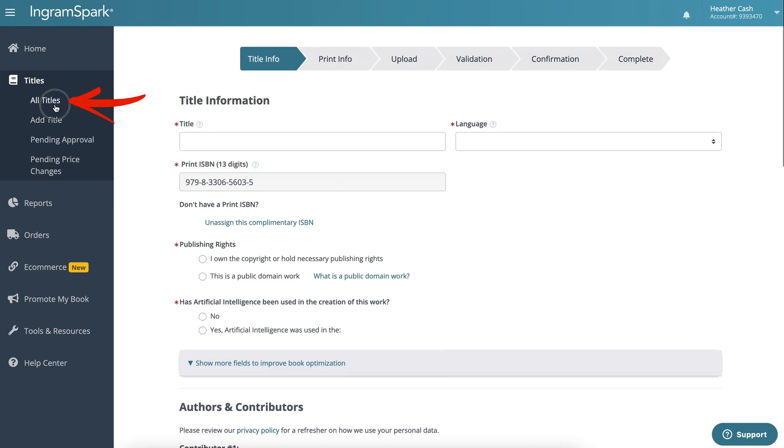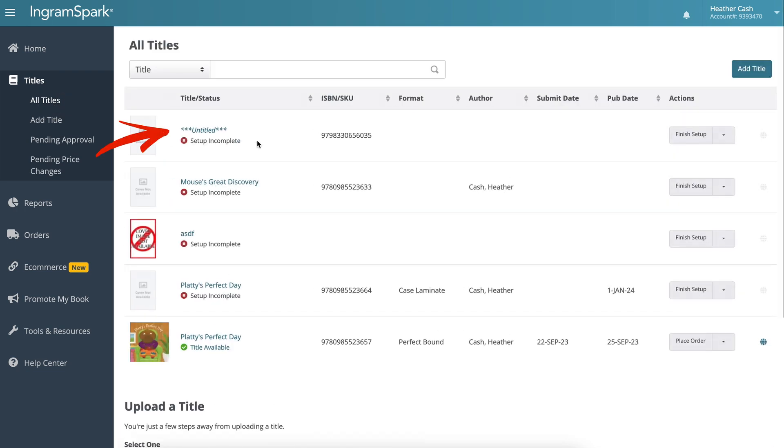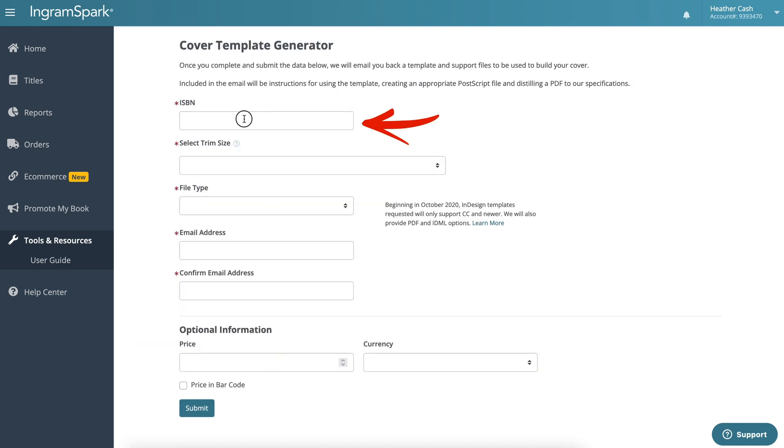Now you can exit out of this — go back to All Titles and you have your book set up as incomplete, but you do have your free ISBN right there that you can copy and paste. Then we're going to go to Tools and Resources, and in there we're going to go to Cover Template Generator.